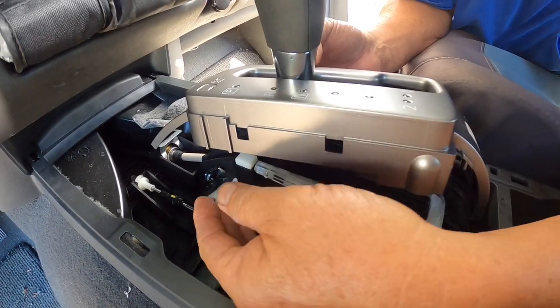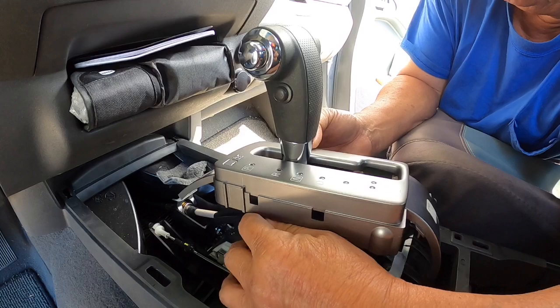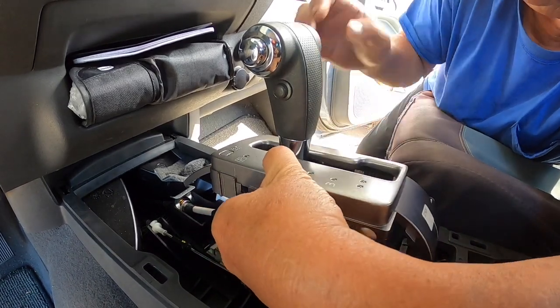Now I'm going to push this white button. This is going to release the gearshift to get it out of park, so I can move it away.